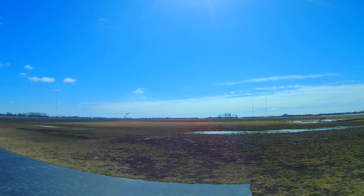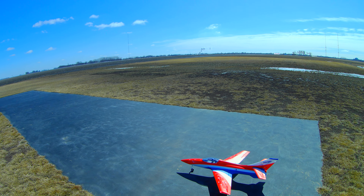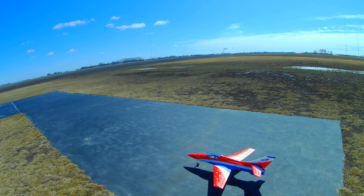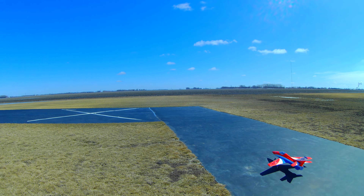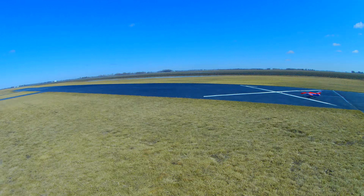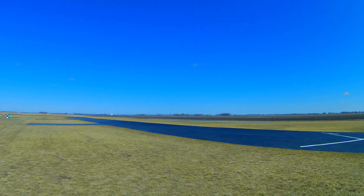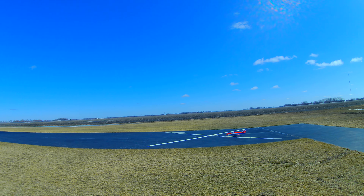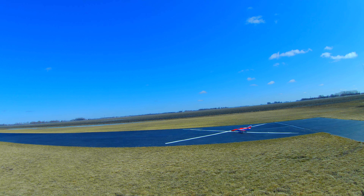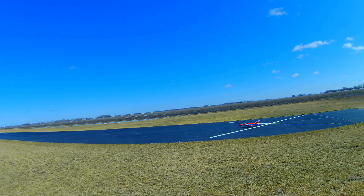Welcome to Wayne's RC. This is the maiden of the X-Fly Sirius 80mm. Wish me luck. There's very little wind out today, just picking up a little bit this afternoon, so I'm going to take the Sirius up.